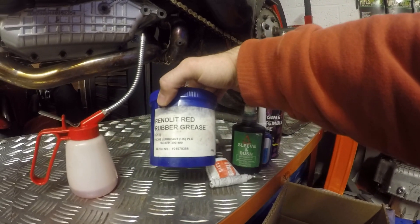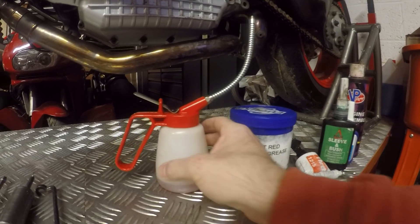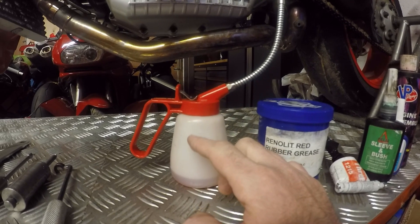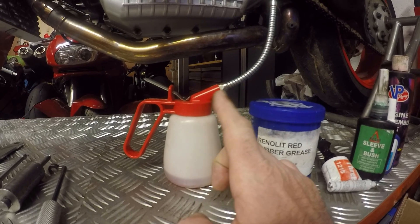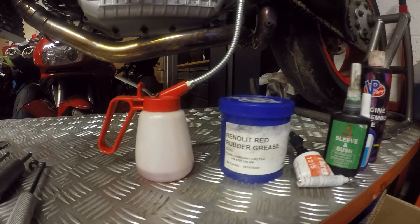Red rubber grease to lube anything that's a seal, giving it a bit of extra life. And engine oil in a can — I tend to put this in every single bearing and try to prime the oil pump slightly with it, which makes filling up and the initial start a bit cleaner and easier, although you can directly fill it up with your oil.